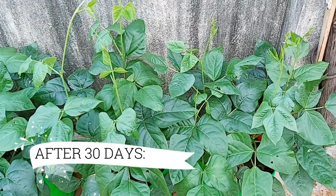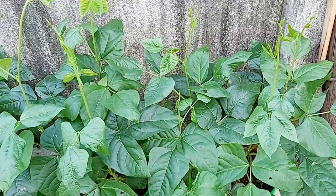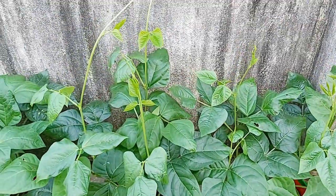After 30 days, plants start developing and start climbing on any support that they get, and the plants start growing very fast.